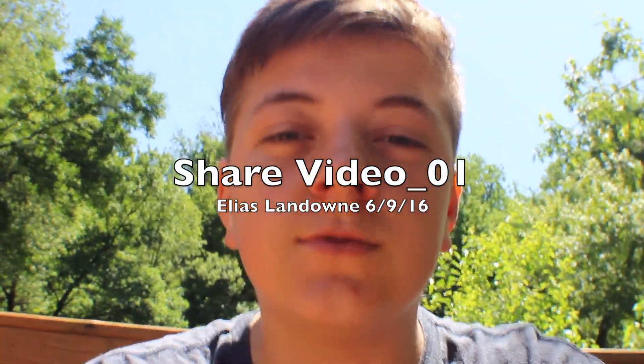Hey everyone, Elias here and welcome to my first share video. I'm starting this informational video series so that you, the members of the Kim Ritten CSA, can learn what to do with all the delicious produce that you get every week in your share.